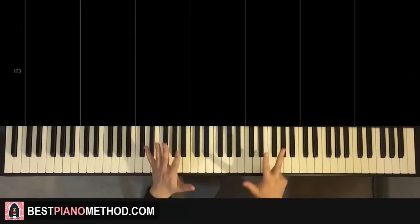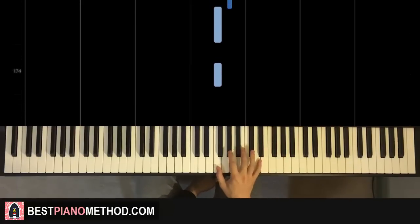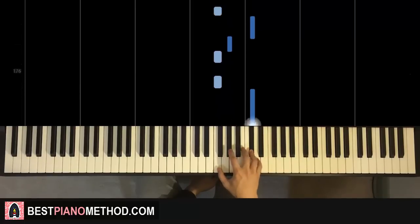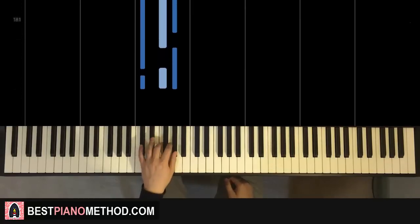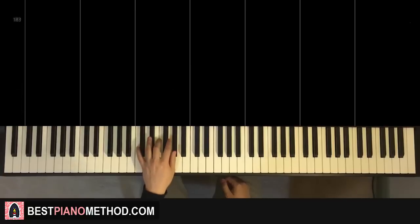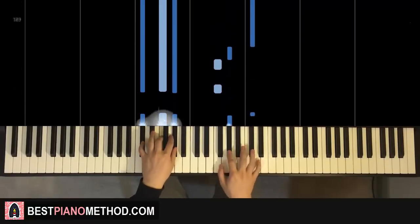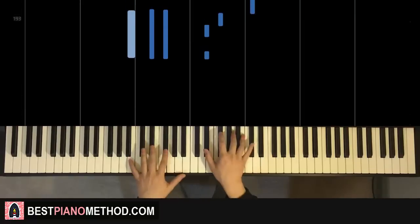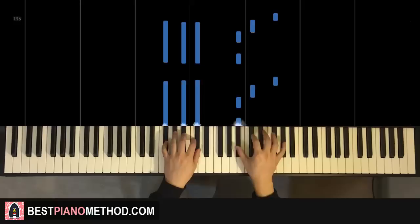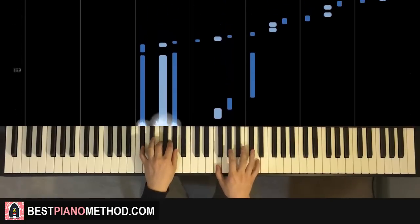Now moving on to the eighth and last part of this section. It plays the four-note motive four times this time. Right hand goes F, F, A-flat, D-flat — repeat that for four times. Left hand: D-flat major, played four times — D-flat, F, A-flat. The two hands together: one chord per every first note of each group. Back to back, the fifth through eighth parts go together like that.